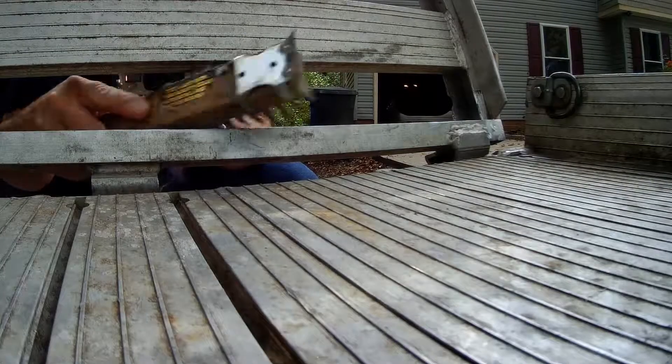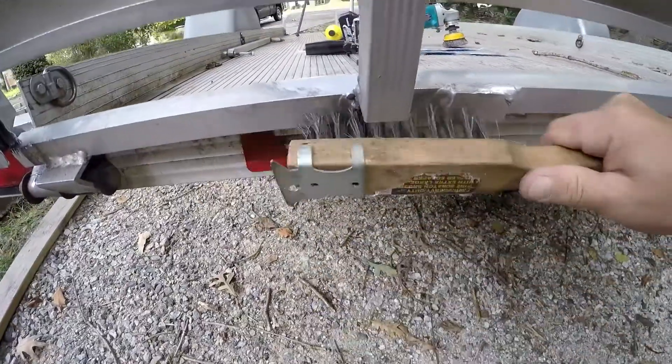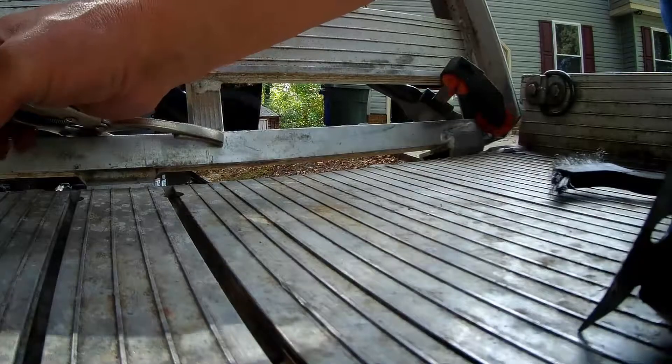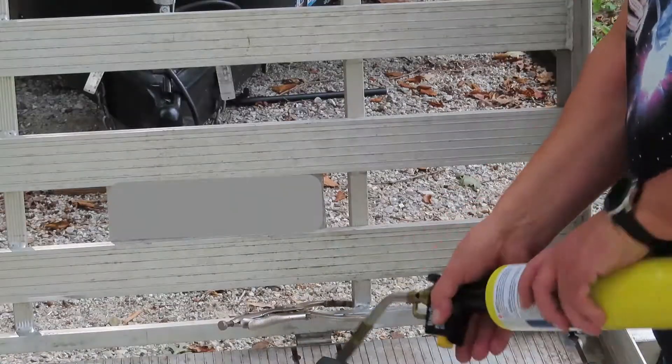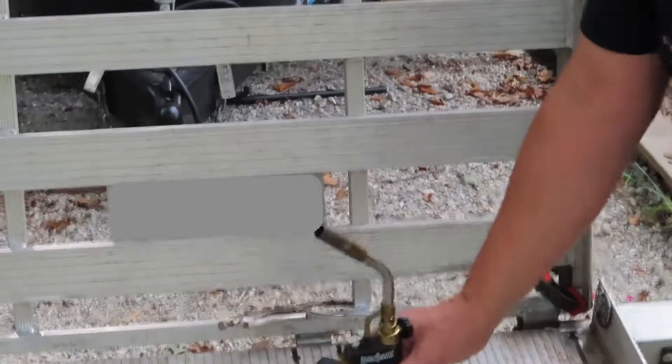As you can see, I'm using a wire wheel and a brush to clean the metal. This is very important to make this type of repair work. I'm using map gas in the torch and aluminum welding and brazing rods from the local store to do the repairs.